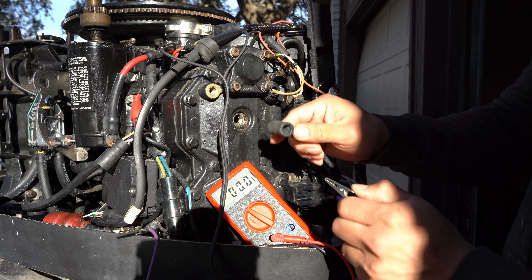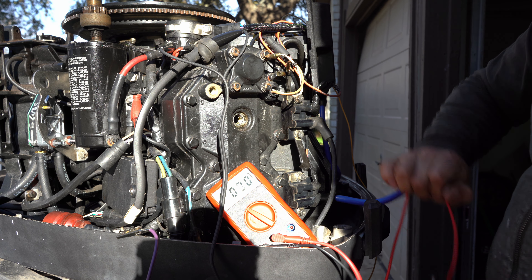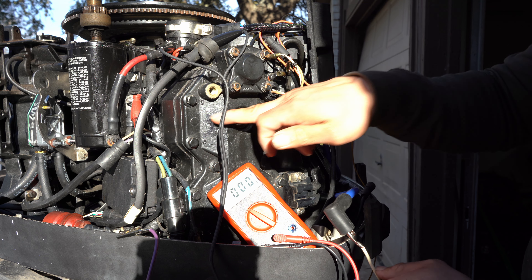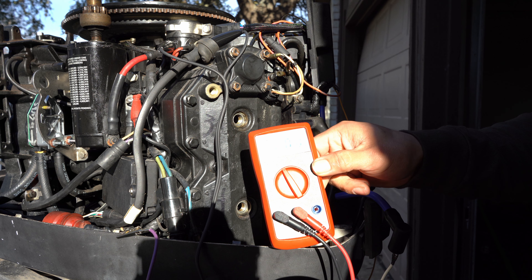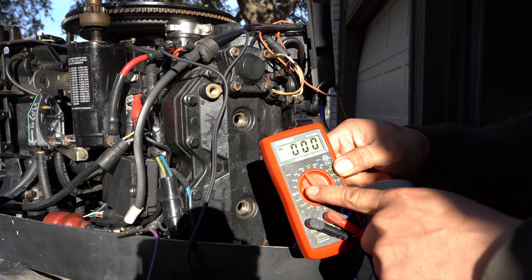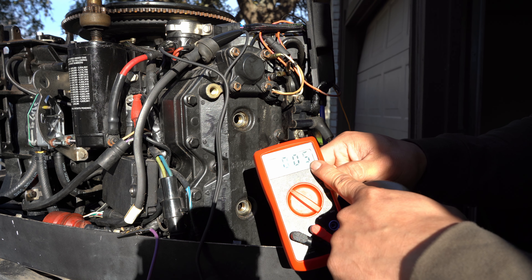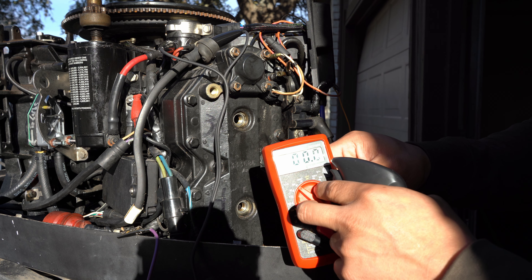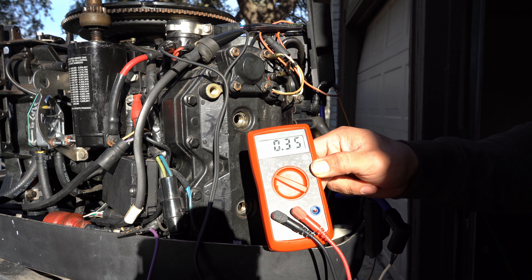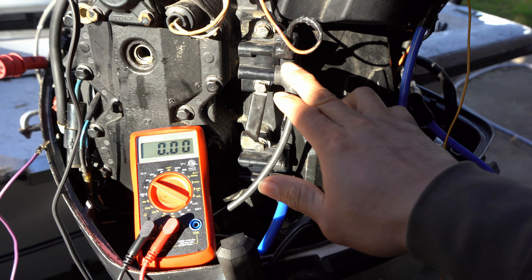It goes all the way to 170 volts as you keep cranking — 170 volts, that passes the test. Now we're going to switch the positive tester to cylinder three. Everything is connected, let's go ahead and spin the engine. As you can see: zero voltage on the 300-volt setting. Switching to a lower range, it's only registering 0.6 to 1.6 volts — very, very weak. It failed the test.